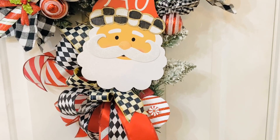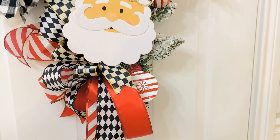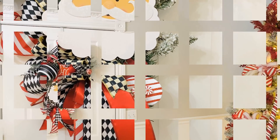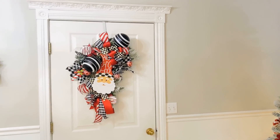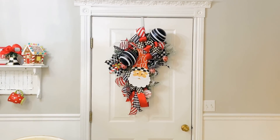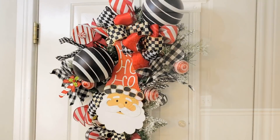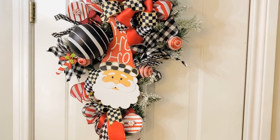I also wanted to let you all know that I added into this wreath my little handmade DIY ornament lollipops. We made those out of some ribbon rolls - you just take a ribbon roll, paint it white, and then add some little Dollar Tree red stripe ribbon to it. That's a fun little DIY that's super easy to make as well.